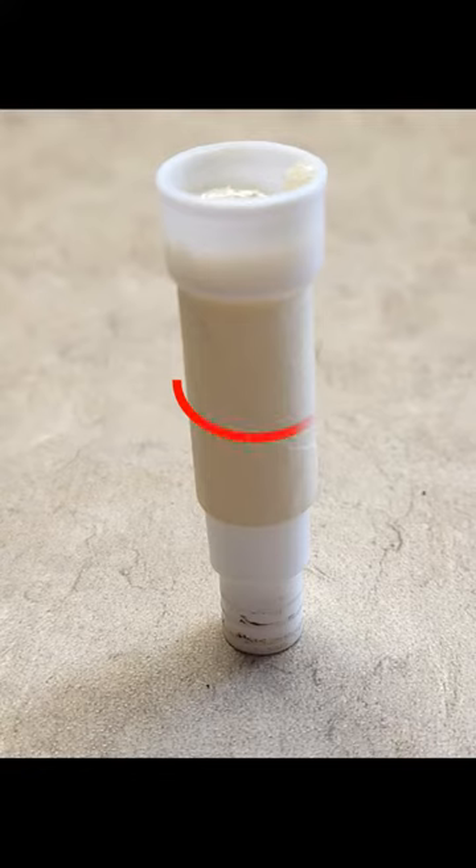Applying masking tape around the piston shaft will allow the piston head to slide over and be held in place straight and true. This method will result in a shorter piston — still functional, only slightly shorter.